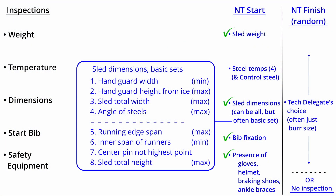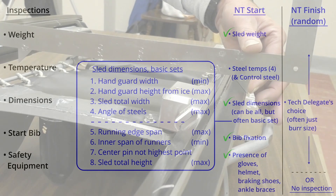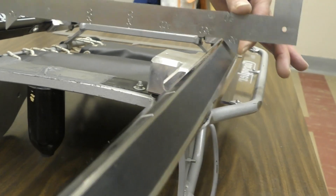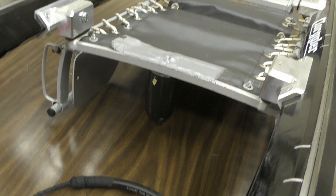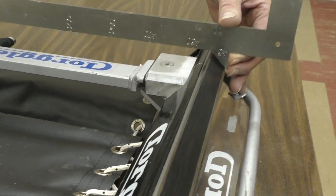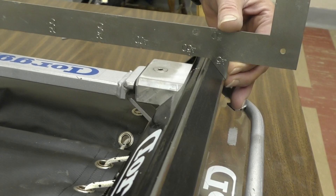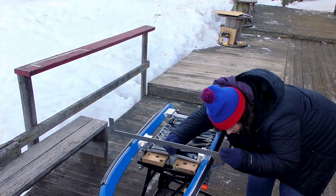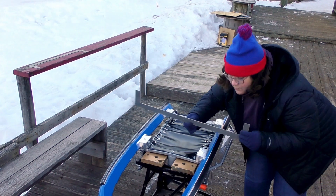The trickiest of those measurements is the angle of the steels. It's the only measurement that's usually close, and it requires placing a gauge on the steels, something that makes the athlete very nervous as they have spent considerable time preparing the sharpness of that edge. While the angle should be checked at more than one location along each steel, it is important for the official to be extremely gentle with the steel edge while performing these measurements.